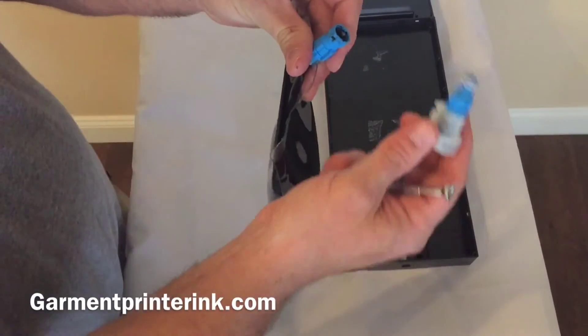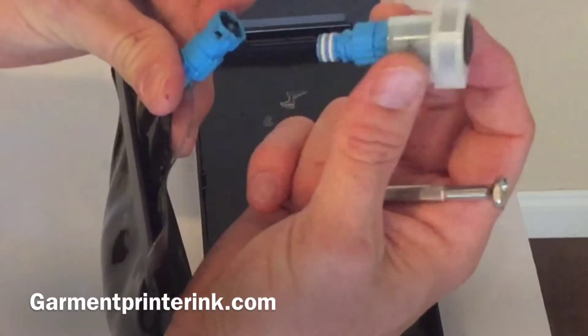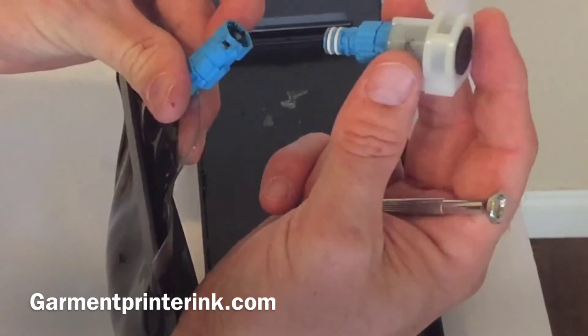You take your reusable nozzle. These nozzles you buy separately and they can be used up to five, six, seven times before you need to get a new one.